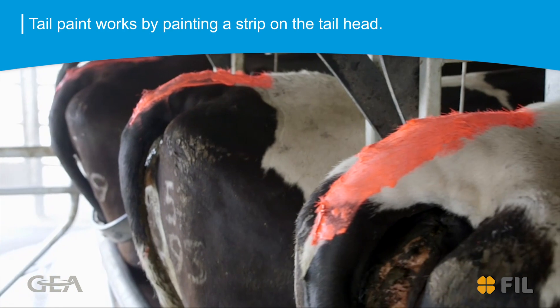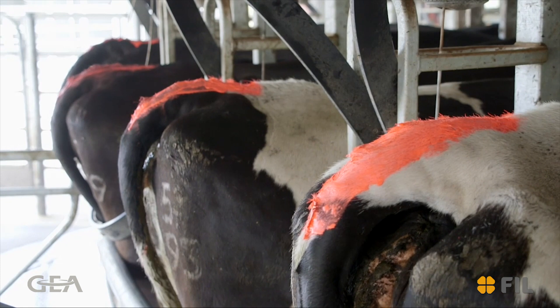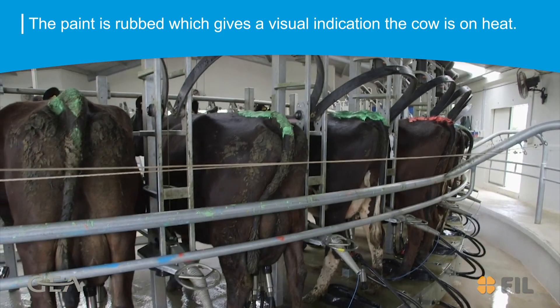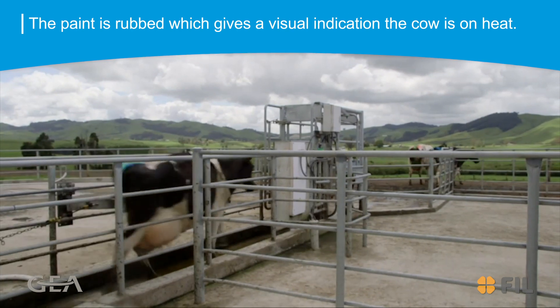Tailpaint works by painting a vivid strip of paint on the cow's rear, or tail head as it's called, so that when she stands to be ridden by other cows — indicating that she, the standing cow, is on heat — the paint is rubbed off and can be visually identified by farm workers, who can then draft her out for insemination.